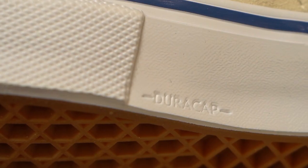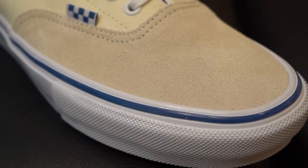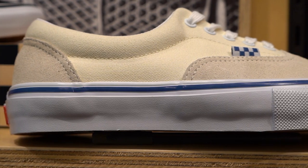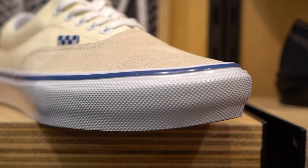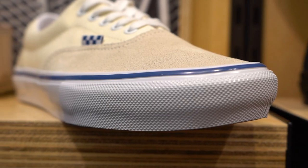All of the Skate Classics will have Duracap reinforcement for extra durability after wearing a hole through the upper material. The foxing tape has a higher profile, which gives you more rubber to wear through, and the toe bumper has a deeper knurl texture for longer-lasting grip for your flicks.